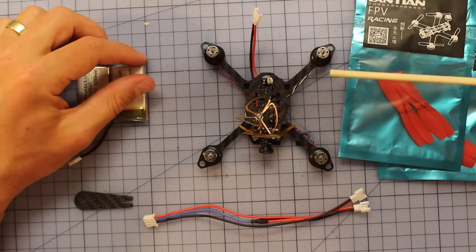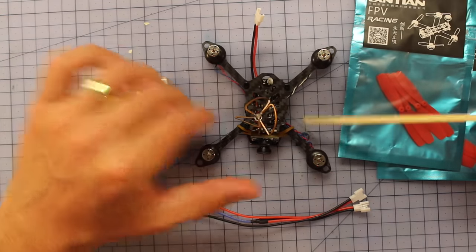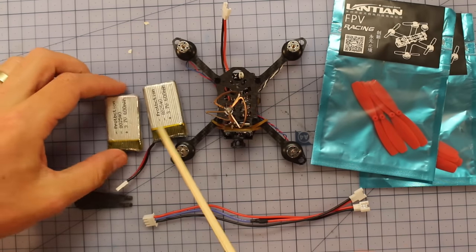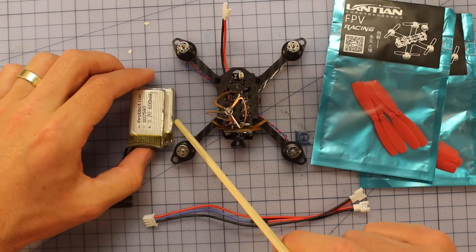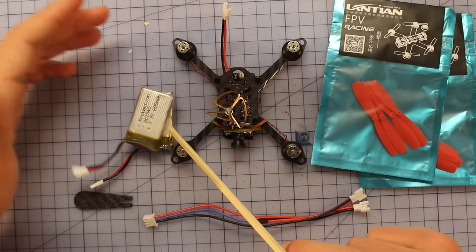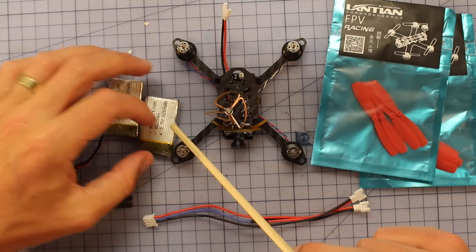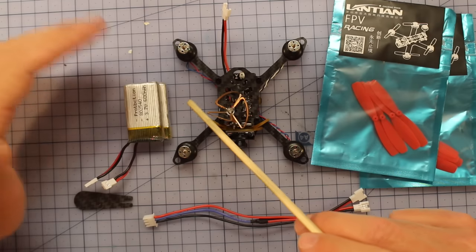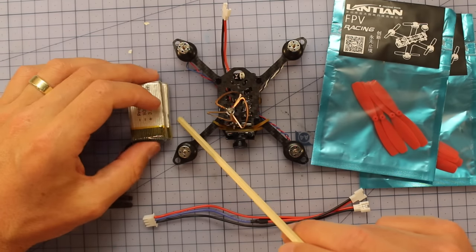Here's everything you're going to get in the kit. Obviously you get the quad itself. You're going to get two 1S batteries — they're 600 milliamp-hour batteries — so you can fly one while your other one is charging. You're probably going to get anywhere between three and five minutes flight time depending on how you're flying this little bad boy.